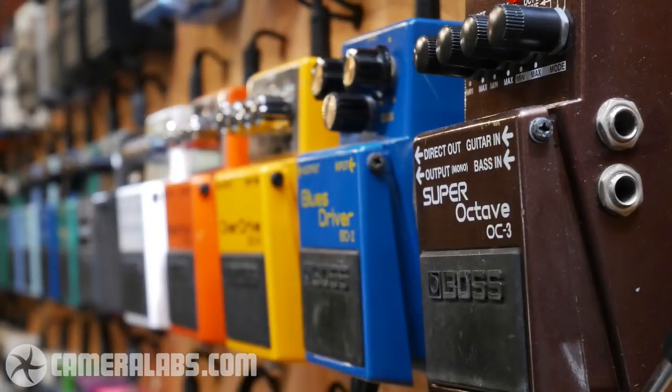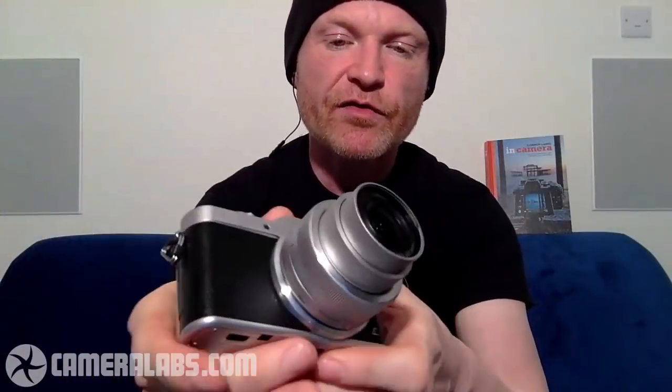This lens is f3.5 to f5.6. That's important because I'm going to mention the potential for shallow depth of field. This is about the maximum shallow depth of field you're going to get with this lens — focusing very close to a subject with the lens fully zoomed in and the aperture wide open. You can blur the background a bit, but not that much. Of course, this camera has a benefit over fixed lens models in that you can take the lens off and put something else on.